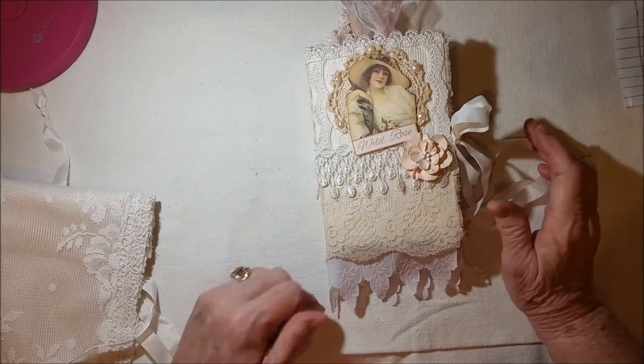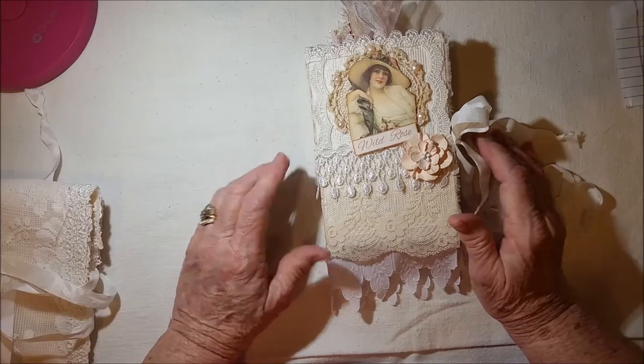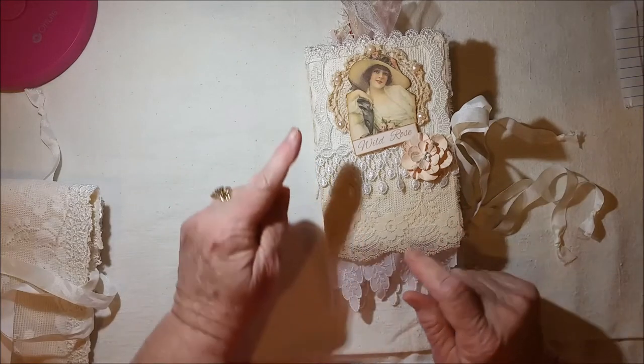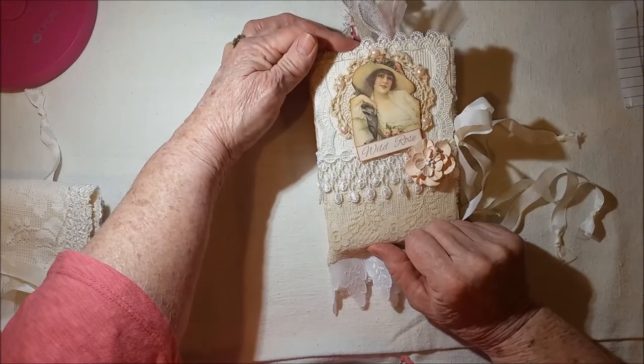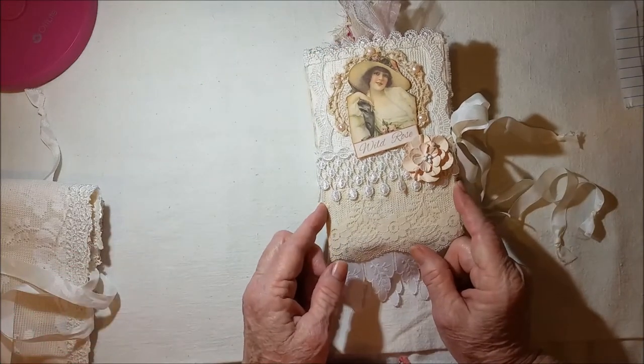I'm doing this as a DT project for Screech Owl Studio, and Yvonne designed this beautiful kit called Wild Rose. This journal, from the top of the cardstock down to the base of the cardstock, measures six and three-eighths by four and a quarter.